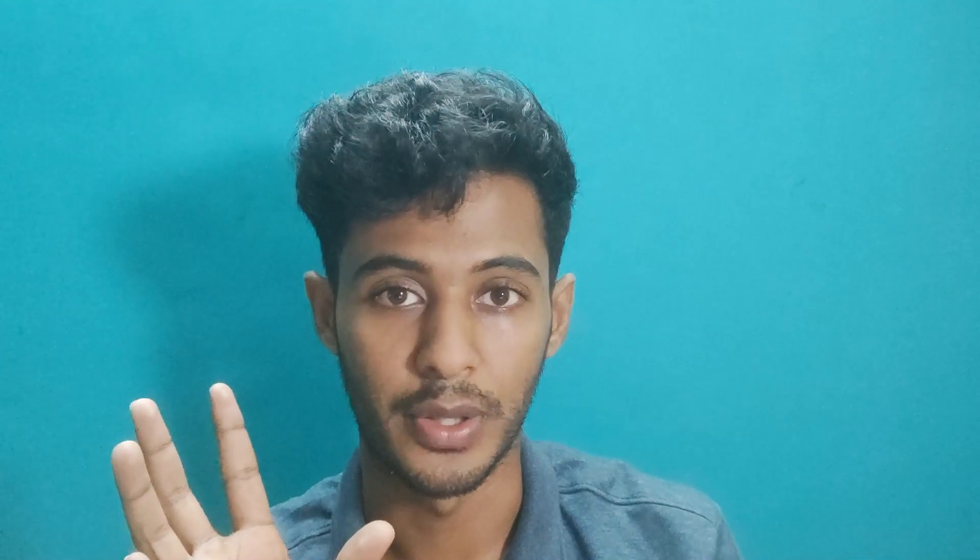Flexion and extension is the main movement. The CMC joint — the carpometacarpal joint — performs opposition, and the MCP joint adds to that opposition by increasing the range of motion through flexion. So the CMC joint's range of motion is enhanced by your MCP joint. Also, the other MCP joints have hyperextension, but at the first MCP joint that is hardly present. That's another key point about the first metacarpophalangeal joint.